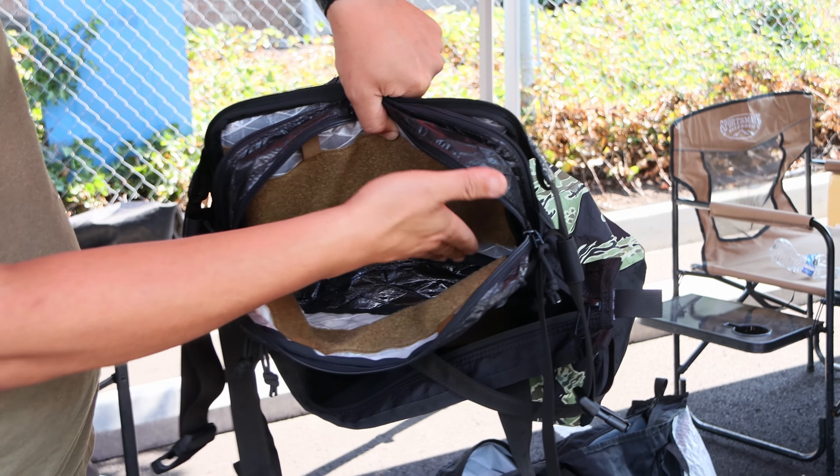A couple more products to talk about are belt bags. I got really tired of seeing all the Lululemon belt bags out there — they're made in China. Don't buy it. This is made in Bend, Oregon, 100% American materials, and it's $65. I want you to have an option for an American-made belt bag with cutting-edge materials, awesome organization — 65 bucks. Going with the fun 80s colors.